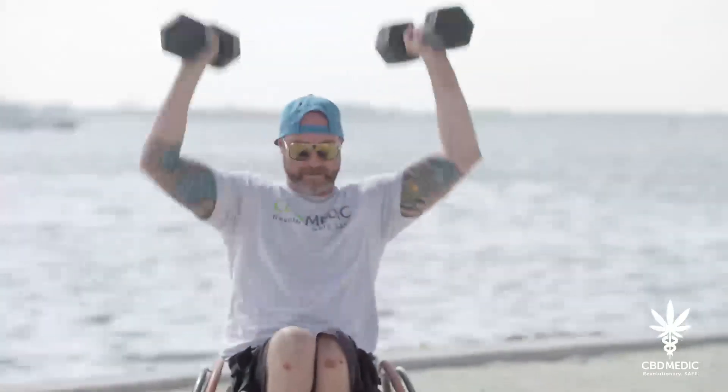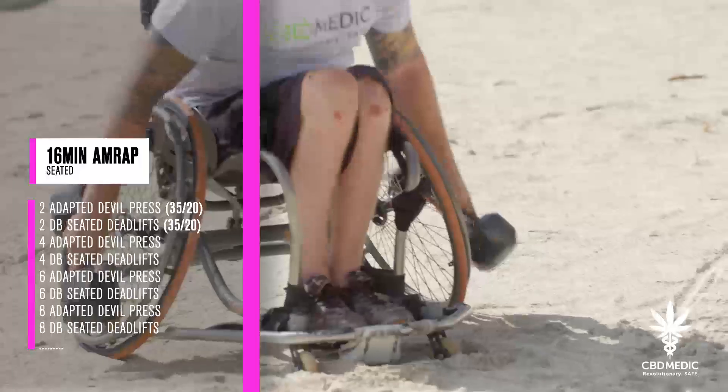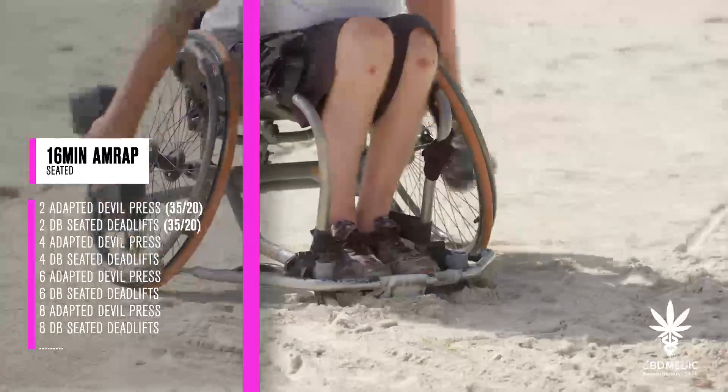For the seated division, athletes will have a 16-minute AMRAP to complete two adapted devil press and two dumbbell deadlifts at the prescribed weight. Each round, the reps will increase by two for each movement.